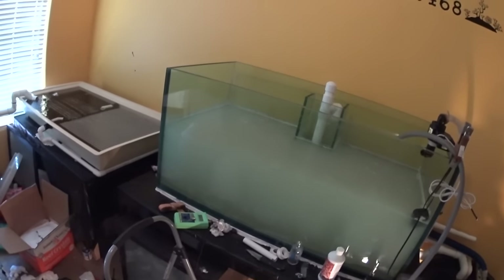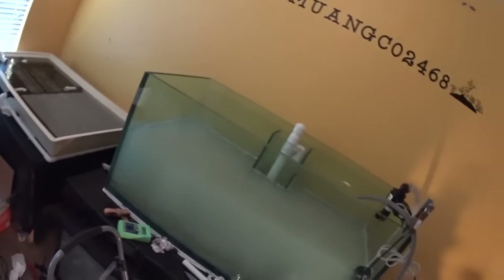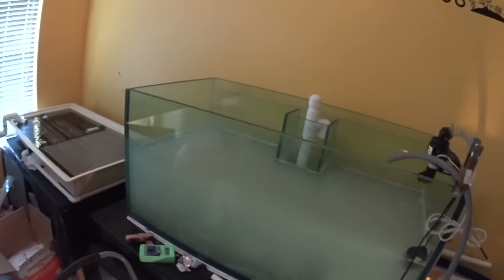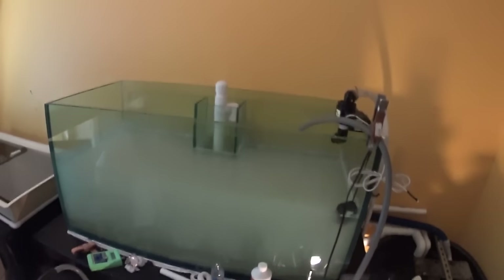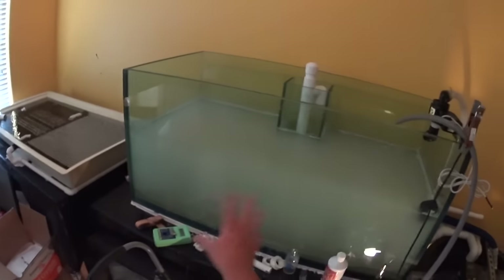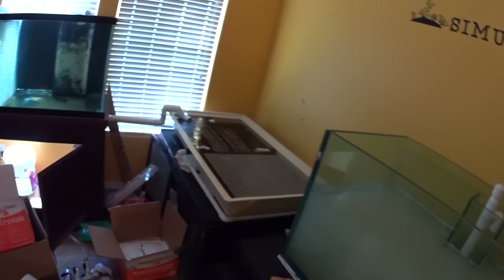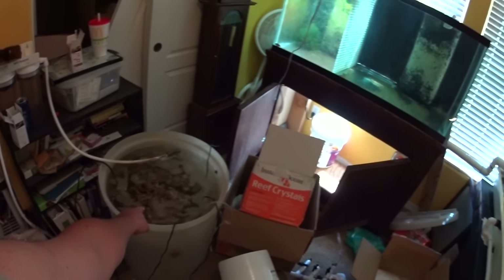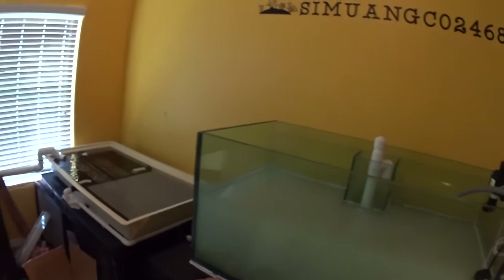I don't want to do a lot of sand — sand is just one of those things that's getting on my nerves. We are starting to fill this up and hopefully we can get it online and running by the end of today. Once this clears up, I got a little filter in here picking up the sediment. I'm going to get the rock out of the bin, put it in the tank, and just let it sit. I'm not going to aquascape it just yet.